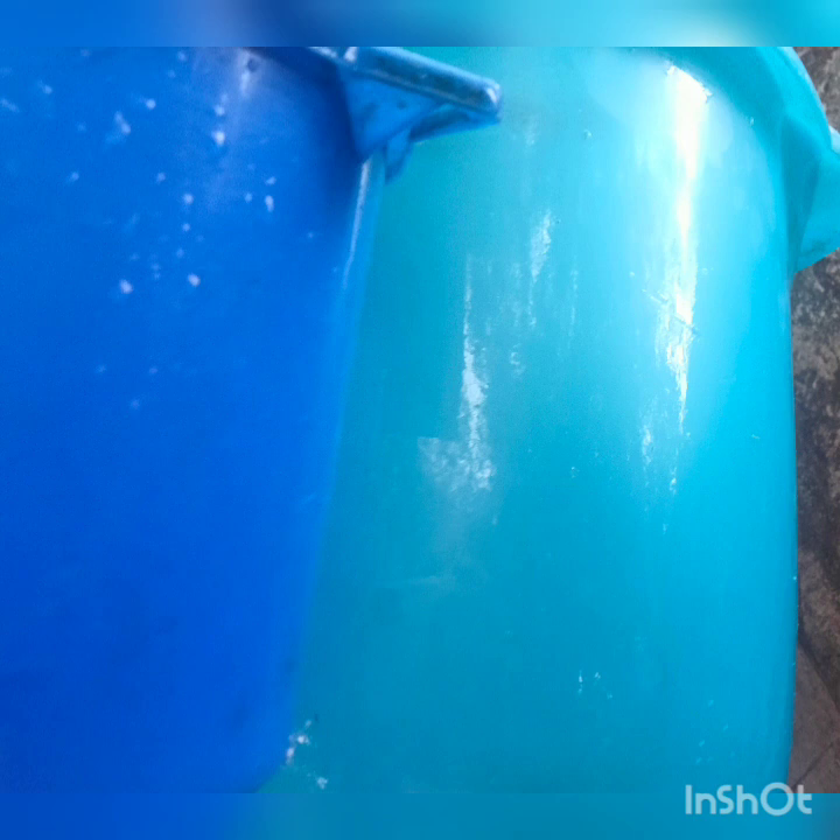Please like, comment, share and subscribe. I'll see you next time.